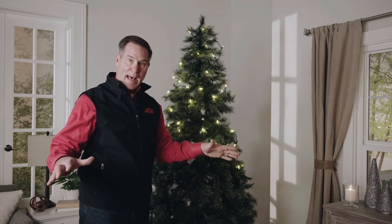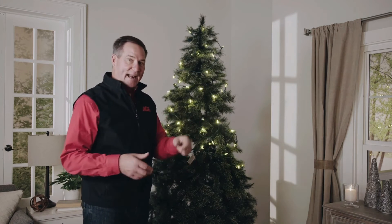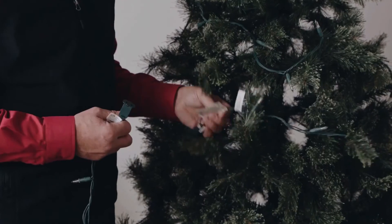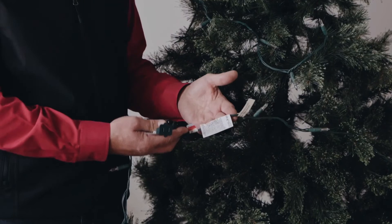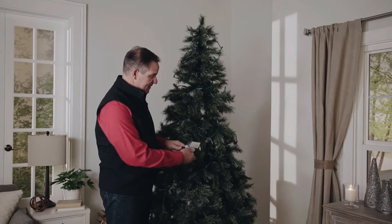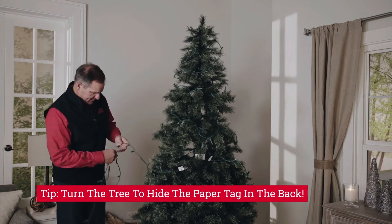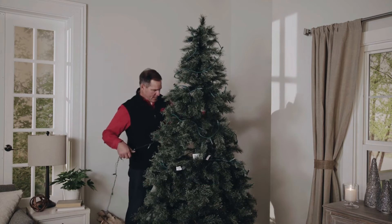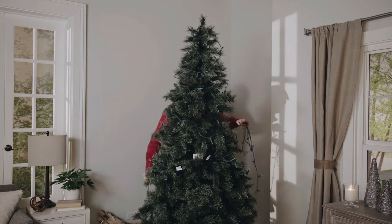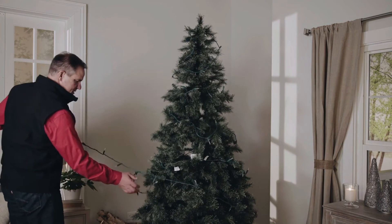I'm going to unplug it and open up another round of lights and work my way around. Remember, as the tree gets wider at the bottom, the string of lights doesn't go as far because it has to spread around there. You'd be surprised at how quickly the next set of lights gets absorbed — you may need that third string. A lot of the labels on these are there for your safety. In theory you could take them off, but I'd advocate hiding them inside the tree because your safety is most important. So now we're just going to continue with the lighting, keeping that same spacing as before.